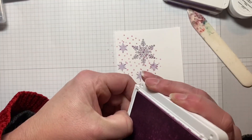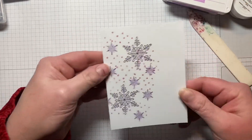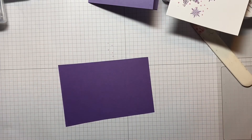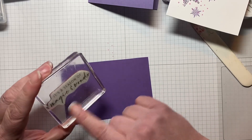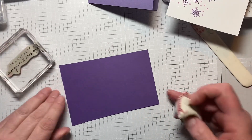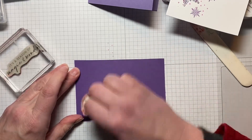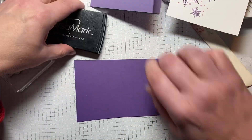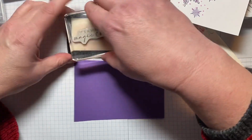I'm going to put that aside — we're going to run it through the stamp and cut emboss machine with an embossing folder. But first I want to get our sentiment ready. The sentiment is still from the Joyful Flurry stamp set — it says 'Season of Magic and Wonder.' I have a scrap piece of Gorgeous Grape, I'm going to run my embossing buddy over the top of it and then ink it up with Versamark.